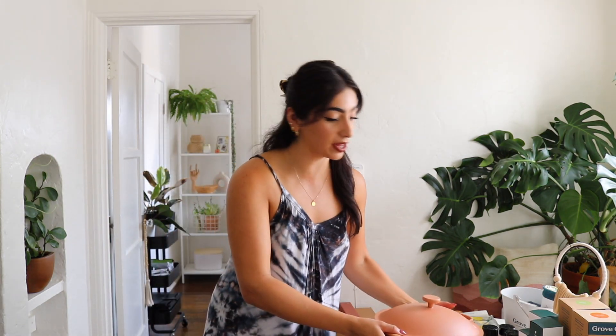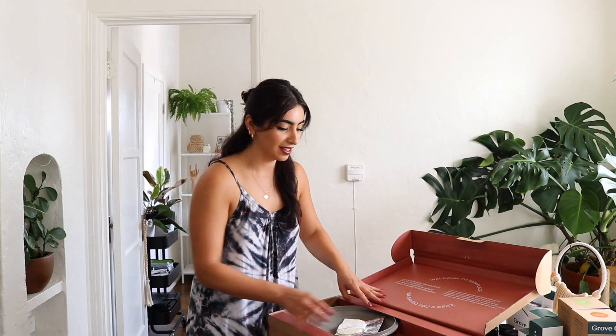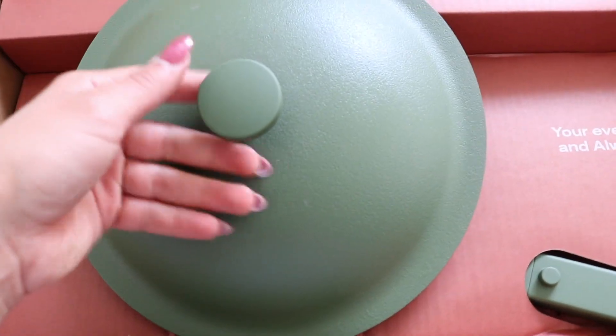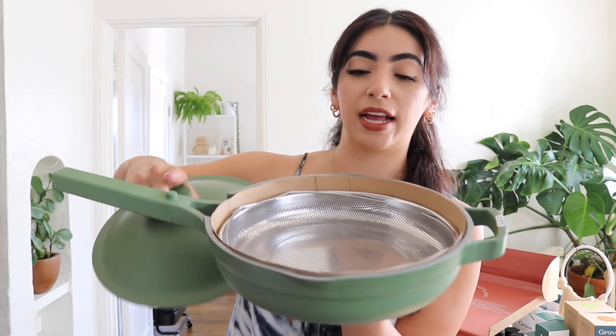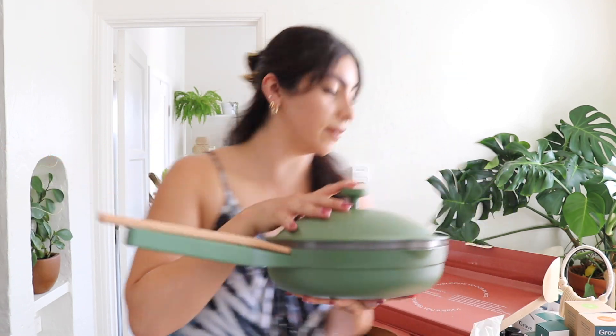They also sent over one of their Always Pans — and the color is sage green, you guys! This color is everything. It comes with the steam rack and everything just fits together — so cute, I love it.